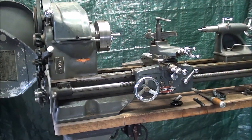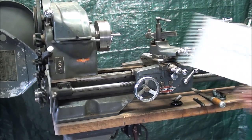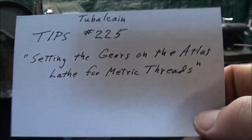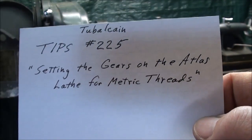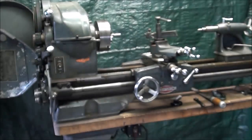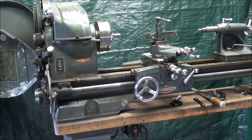Howdy, it's Tubal Cain once again, and in this video, which is number 225 Tips, I'm going to show you how to set the gears on the Atlas lathe in order to cut metric threads, and then in the next one, 226, I will actually cut a metric thread for you.